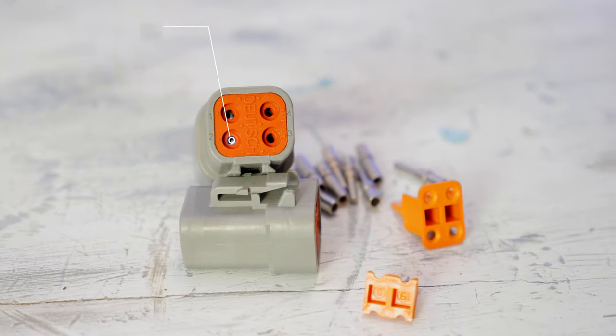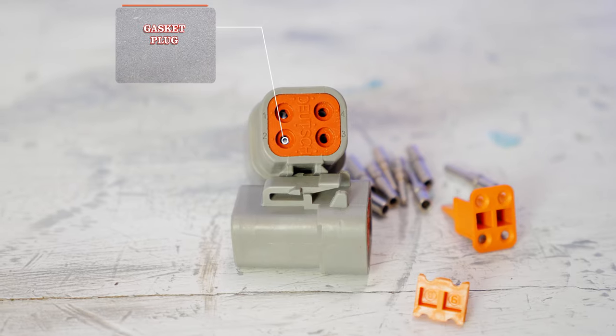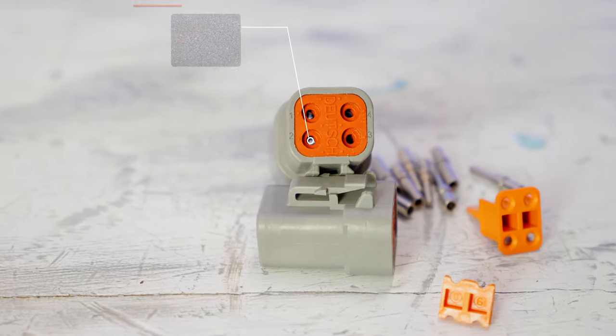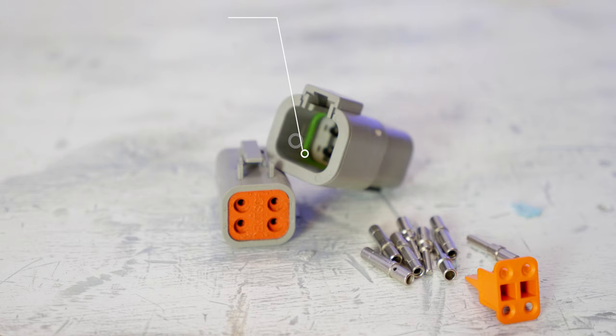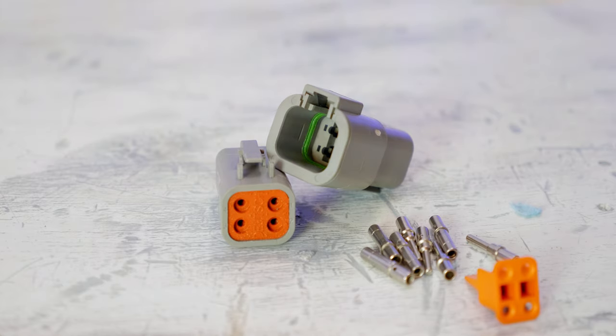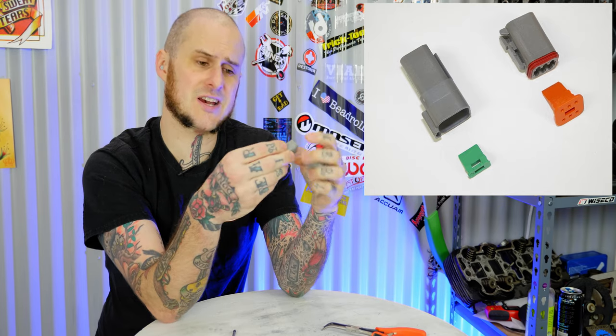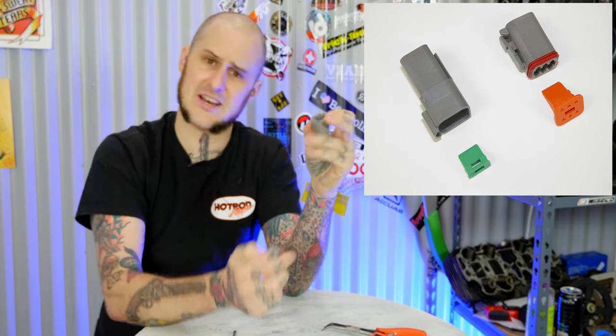They're also weather tight. They have gaskets at the back with these big rubber gasketing blocks that the wires and connectors actually slip through, and they have some form of other gasketing on the actual connection side. On this four-pin version that I'm showing you here, the gasket is down inside of the female portion of the body. On some other ones it'll actually be on the male side. This one just happens to be on the female side of the plug.